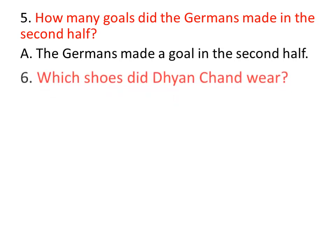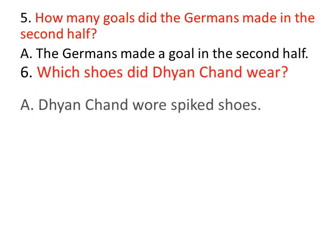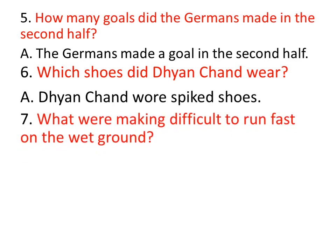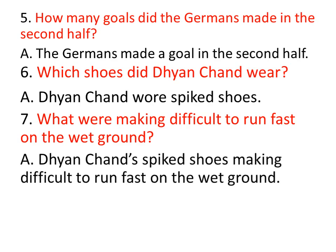Which shoes did Dhyan Chen wear? Ye shoes dharinchadu? Dhyan Chen wore spiked shoes — spiked shoes dharinchunadu. What was making it difficult to run fast on the wet ground? Thadichan naatlo ground lo parigetthatalo yen kastam anu pichichindi? Dhyan Chen's spiked shoes were making it difficult for him to run fast on the wet ground — a spiked shoes, parigetthatanke kastanga hundi.